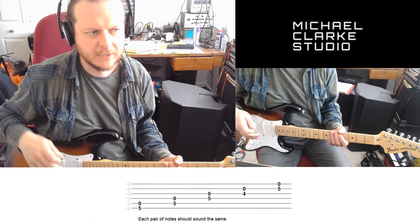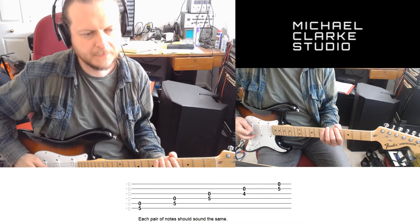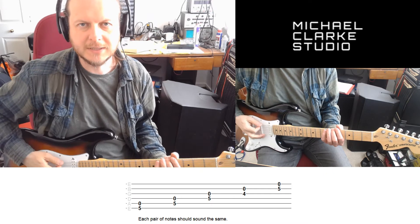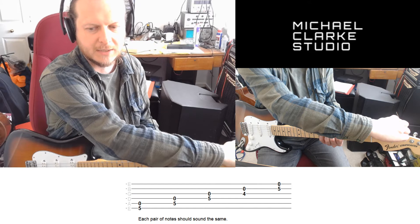What I'm listening for is what's known as a beat frequency. When they're slightly out of tune there's a little beat that goes on in the background, and when you match the frequencies that'll disappear.